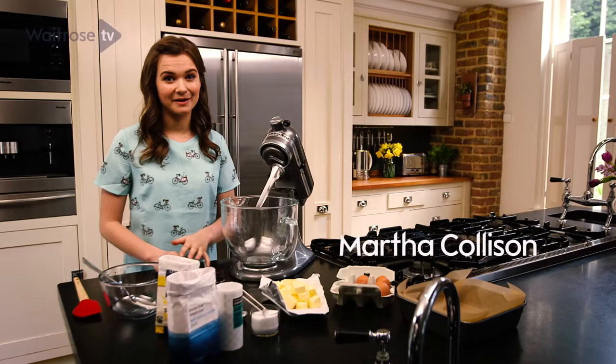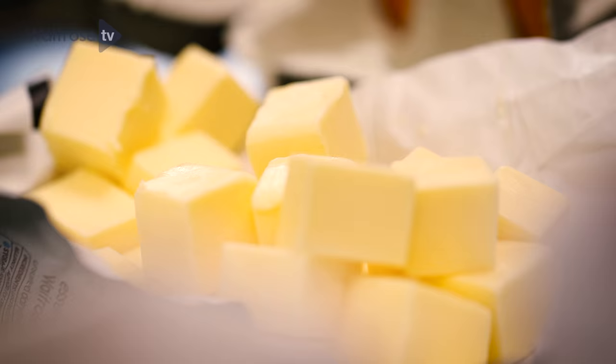People don't often think that you can make your own fondant fancies, but you can. I'm going to show you how in just a few simple steps.